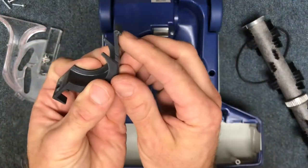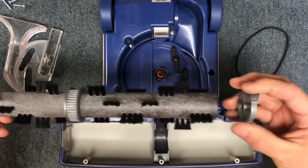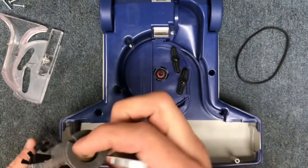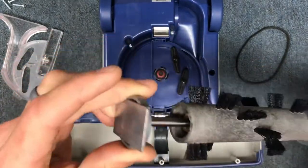Make sure the tensioner is in place, then take the piece with the little hook on it and slide it down into place. With the brush roll, if you take the end caps off you want to make sure there's no hair or thread wound up inside. Clean those out thoroughly on both sides.